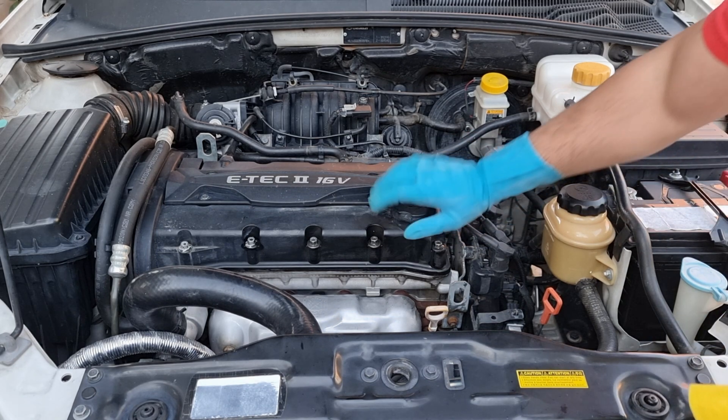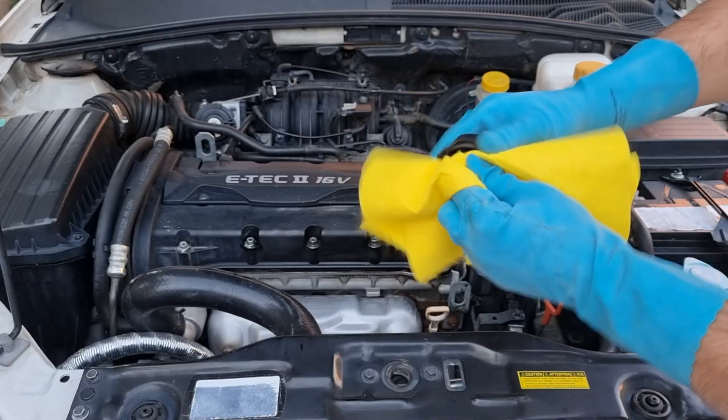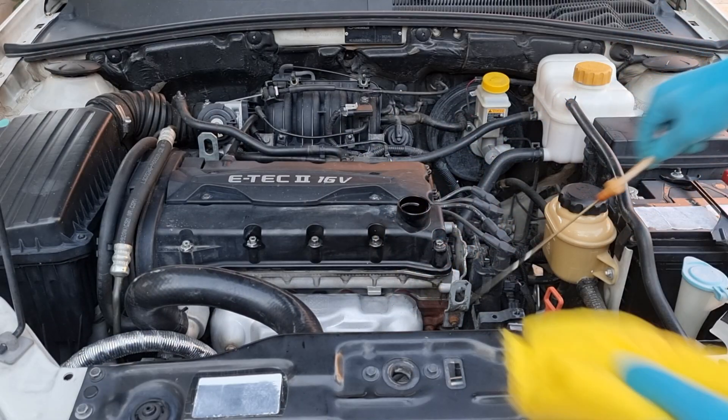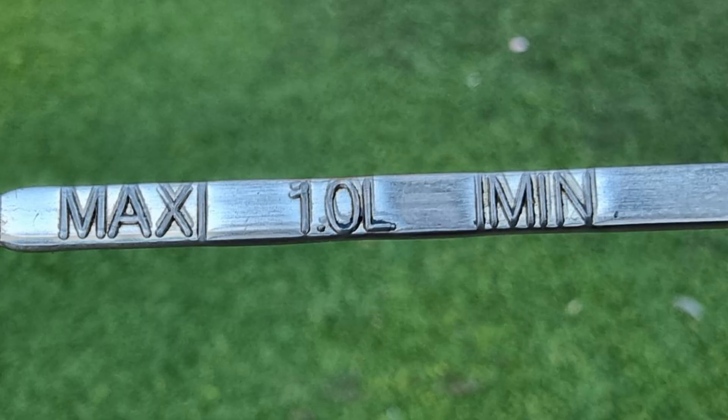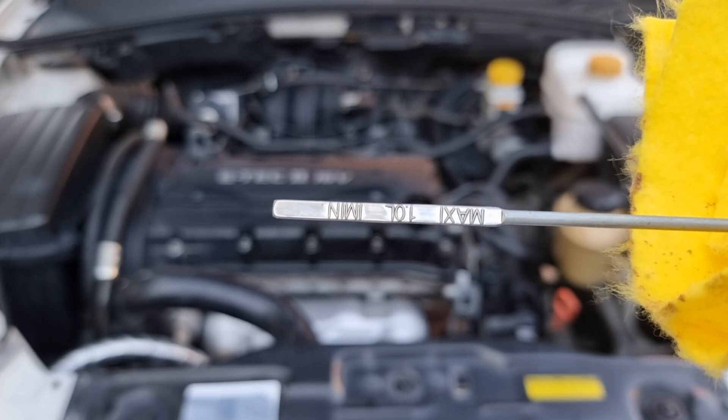Opening the cap for changing oil. Now, the moment of truth — let's look at the dipstick. Looks like the flush cleaner did its job and cleaned the sludge. There's some left between the letters if we look closer, but I am impressed with the result.